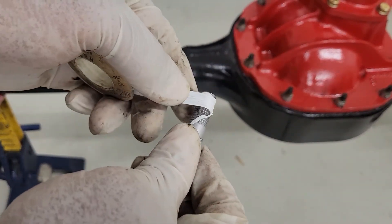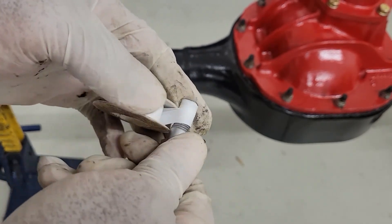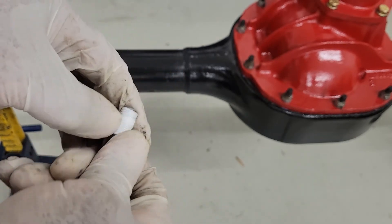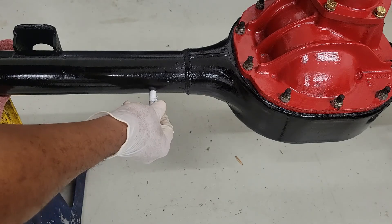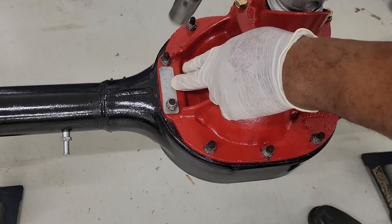We'll put a little thread tape around our breather tube. Let's not forget to put our tag back on — that's very important.